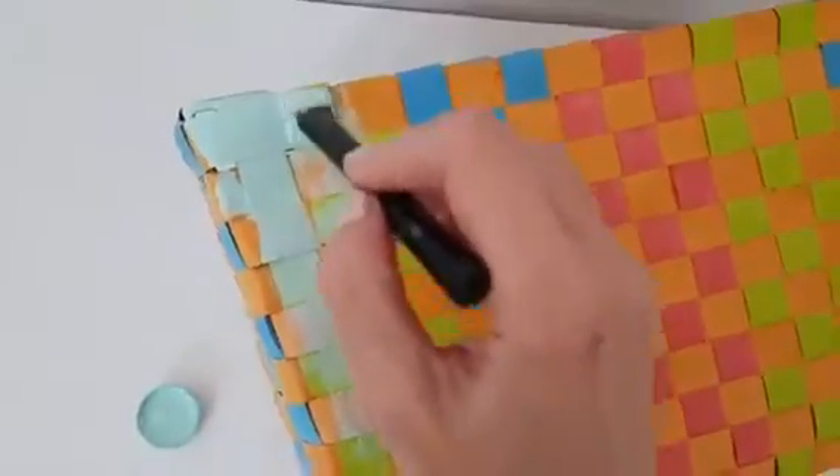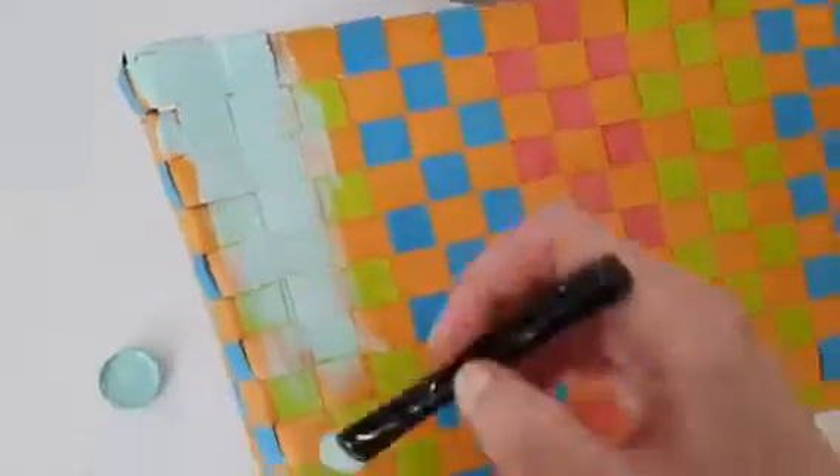I'm just going to be giving this a few coats until it's covered. I didn't cover the bottom part because I don't think it's necessary — it's not going to be visible anyway.